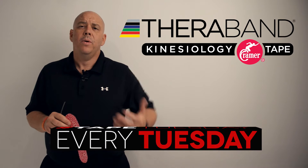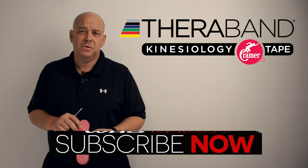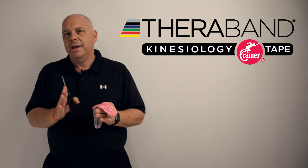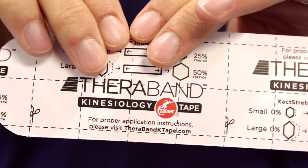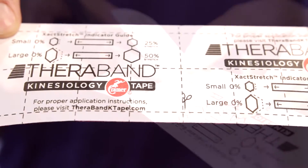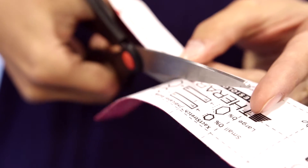The next cut I'll demonstrate is the Y cut — it's probably the second most used cut you'll see. We generally use a Y cut when we have a larger area that we want to cover. I've already started with my I cut, and what I'm going to do now is cut down the middle of the tape.